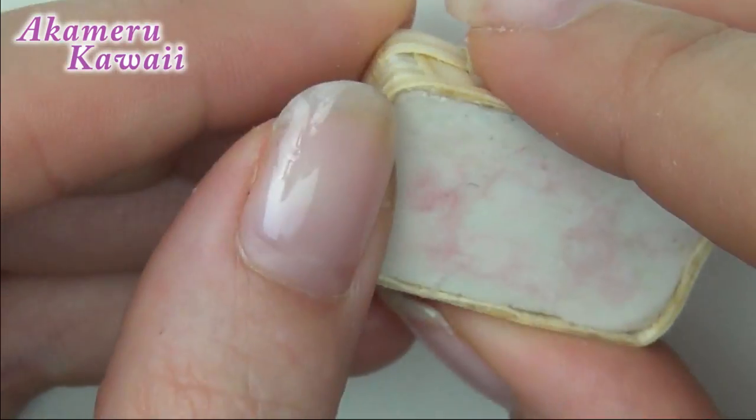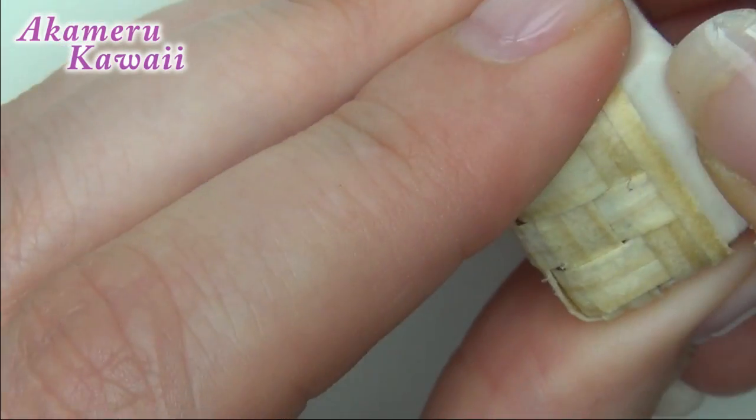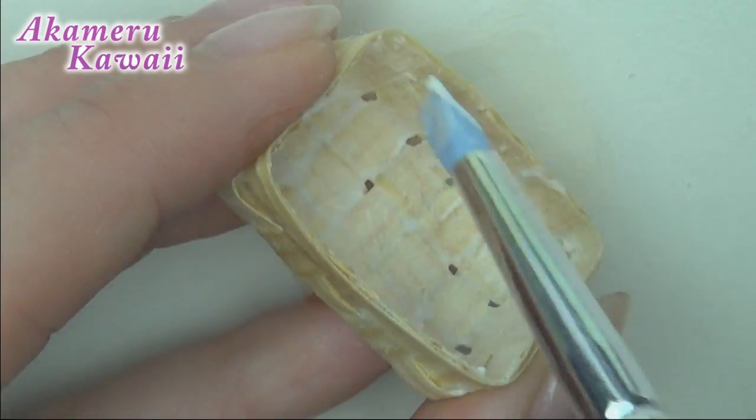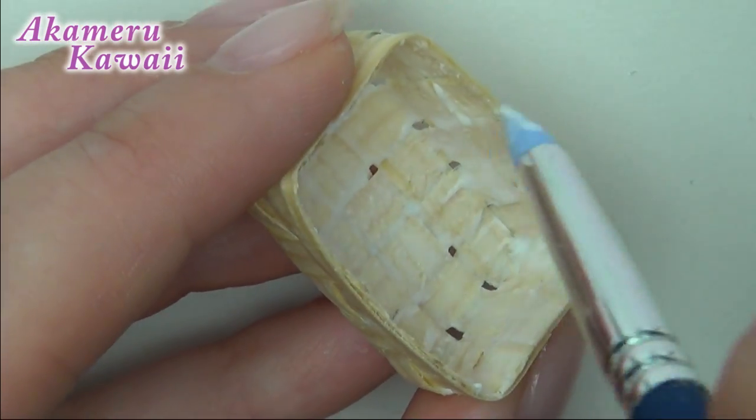When it's all dry, gently remove the eraser. To make sure it won't come apart, press glue on the inside.